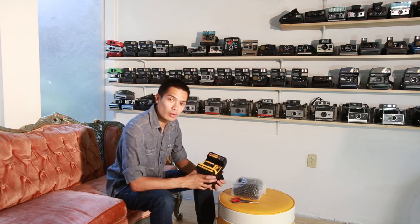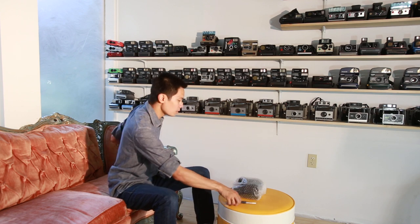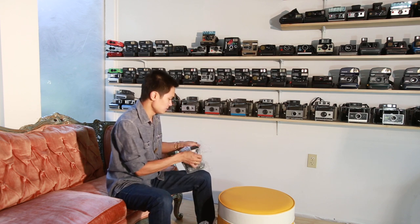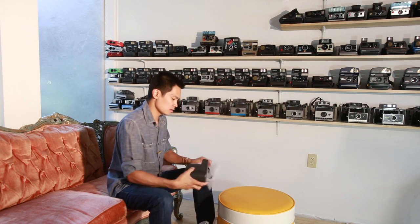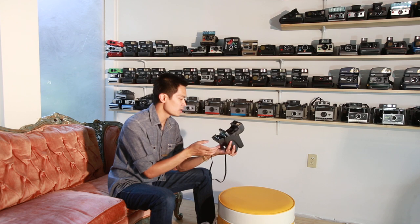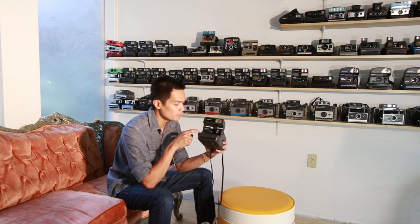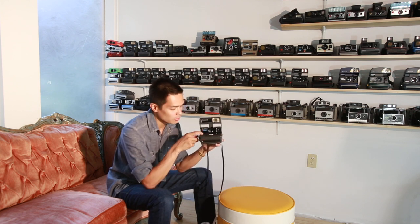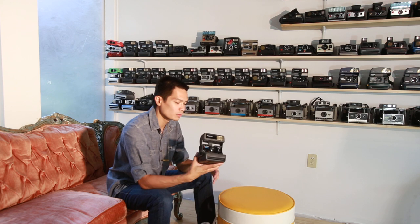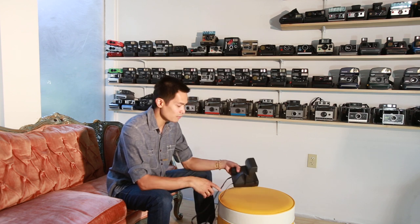We're kind of running out of wall space, so eventually we're going to create more camera wall on the other side of the studio. And then this guy — this is just a nice standard One Step Close Up. Most people take for granted how good the quality of this camera is. The Close Up has the portrait macro filter on it, which is pretty beneficial if you like having a variety of focus distances. So that's it for our camera video.